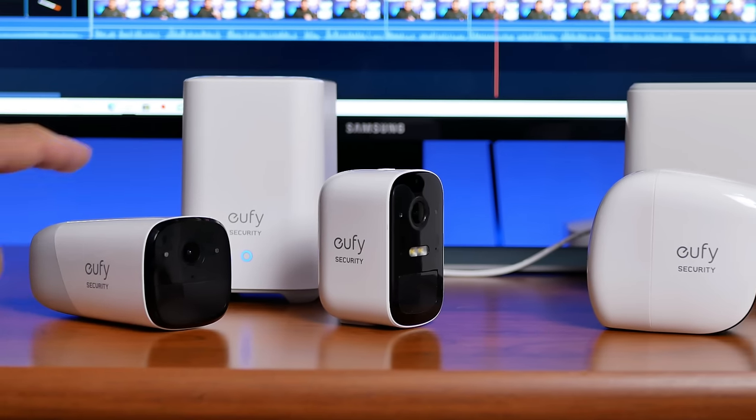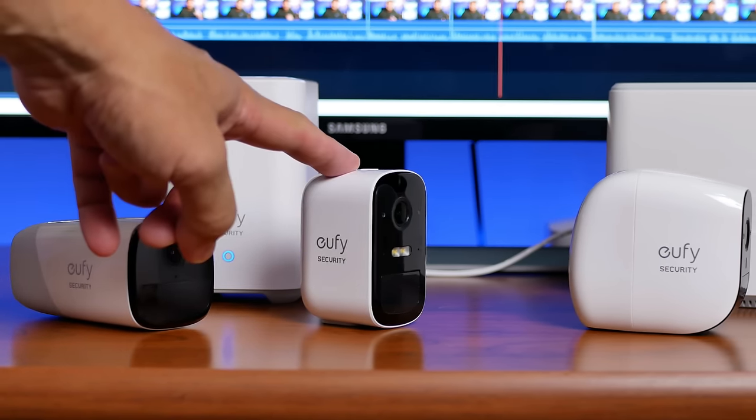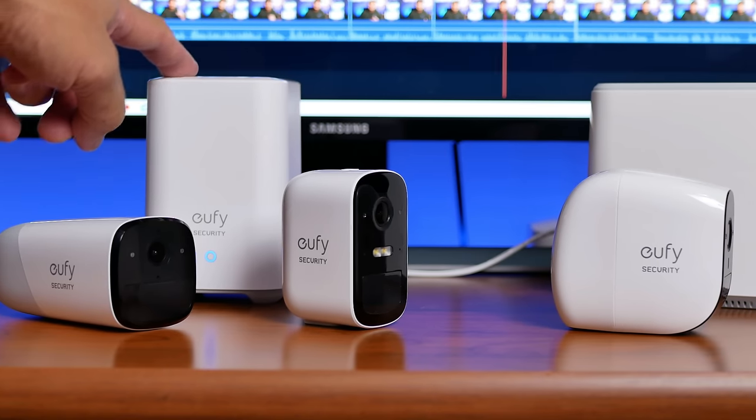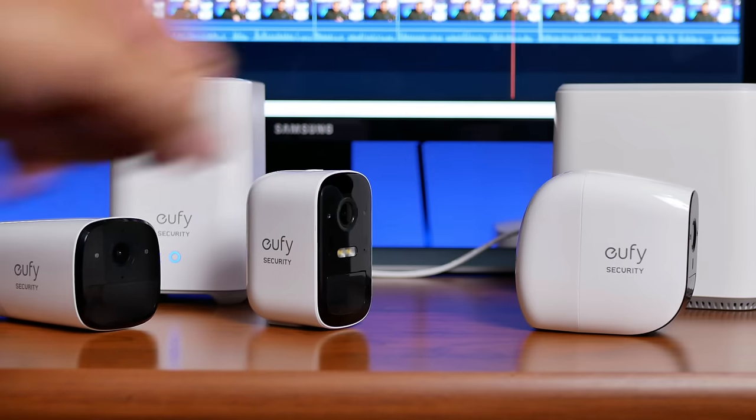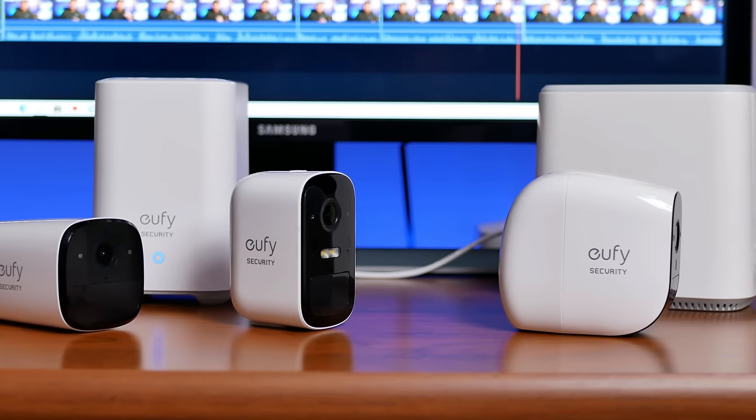If you already have their wire-free cameras like the Eufy Cam 2 and 2C that have their home base 2, or even if you have their Eufy Cam E and their earlier home base, you can just buy the keypad and the sensors. Disclaimer: this home security kit is not a full-blown home alarm system like the Ring Alarm or SimpliSafe. This home security solution from Eufy is for self-monitoring and is dependent on Wi-Fi — no backup battery or cellular connection.